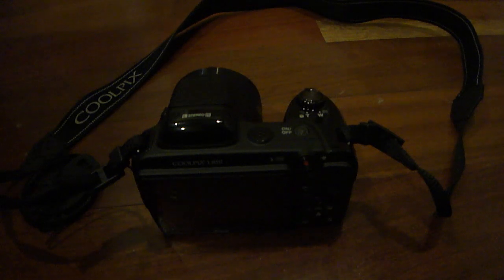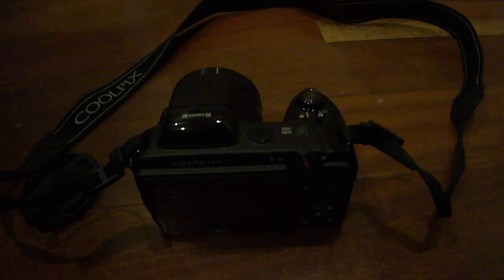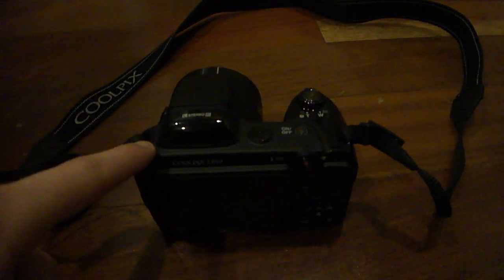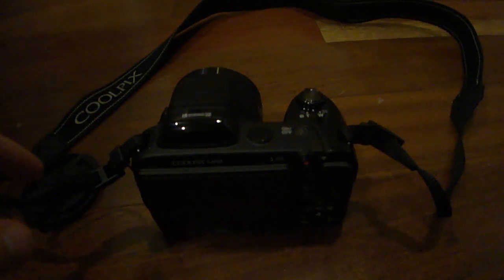I'm going to give you guys a quick rundown of the main specs you're going to find when using this digital camera. First off, the lens has an aperture of 3.1 all the way up to 5.9, which is very, very good for low light conditions. It's also a 16.1 megapixel camera, so you're going to get some very high quality photos out of this camera.